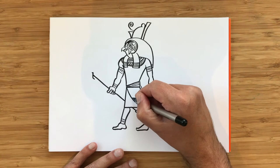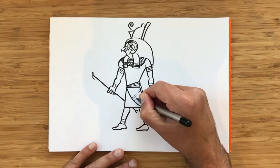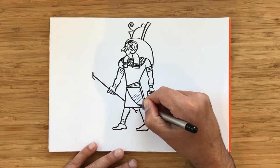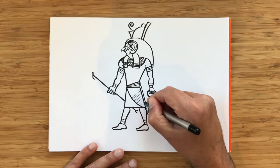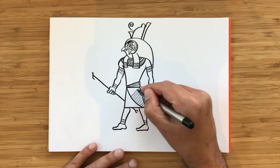In a lot of the drawings there's a lot of texture to make them look more interesting. I'm not going to draw the texture on everything — you can do as many different bits of texture as you want — but on his kilt here, on the golden parts, I'm going to draw some lines to make it look different from the rest of his kilt.